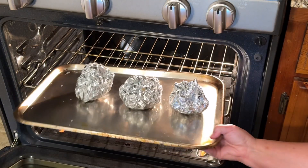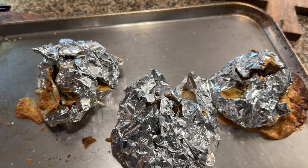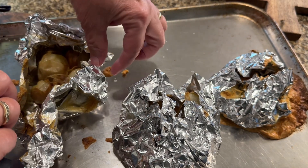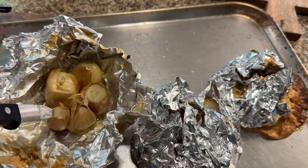After the hour you can see that they were kind of juicy and they're all soft and smushy — that's the only word I have for it. But my house smelled amazing.